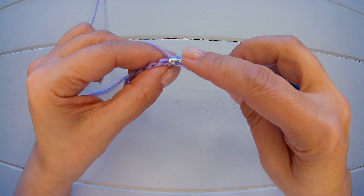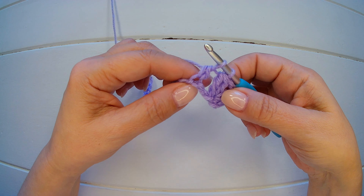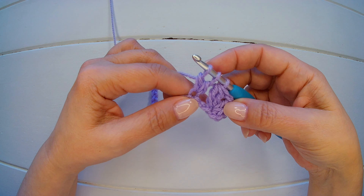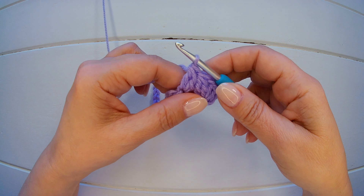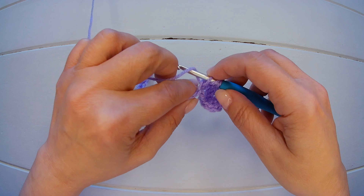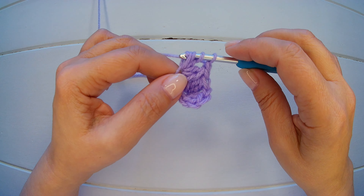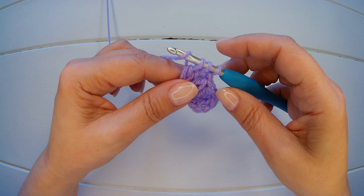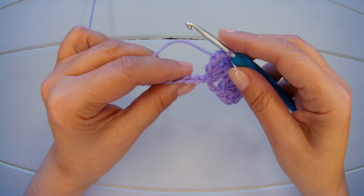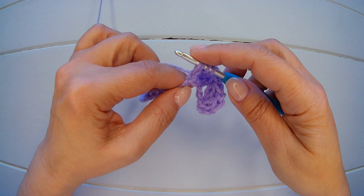Now we skip two chains: 1, 2, into the third. We are going to repeat the same. We start our double but we do not finish it. Again yarn over into the same chain, we start another, 3 loops on the hook, yarn over and we close all together. Chain one. Yarn over again, we start our double, we close only two loops, yarn over again, same chain, we close two more, now we have three loops, yarn over and close all three. Now we skip two chains and we start again our cluster. And that's all we need to do for this first row.